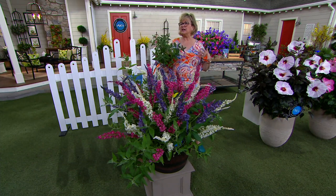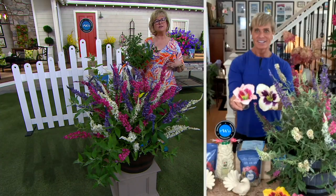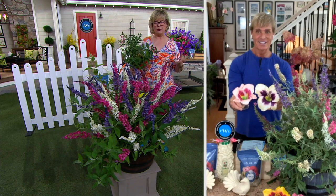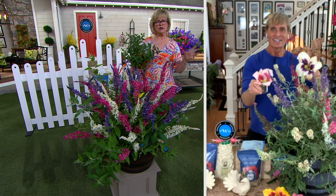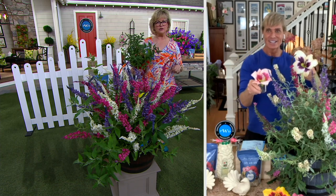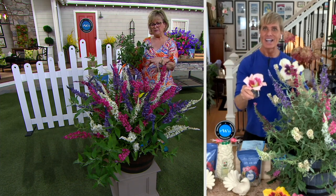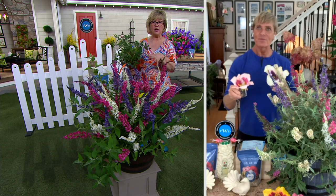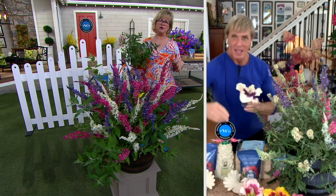I know the last few years people have been very interested in creating butterfly gardens and creating more of a habitat for butterflies, especially monarchs that have been losing a lot of their habitat around the country. These aren't particularly a monarch-type flower, but monarchs and all butterflies will love them. It's kind of like the centerpiece of your butterfly garden.